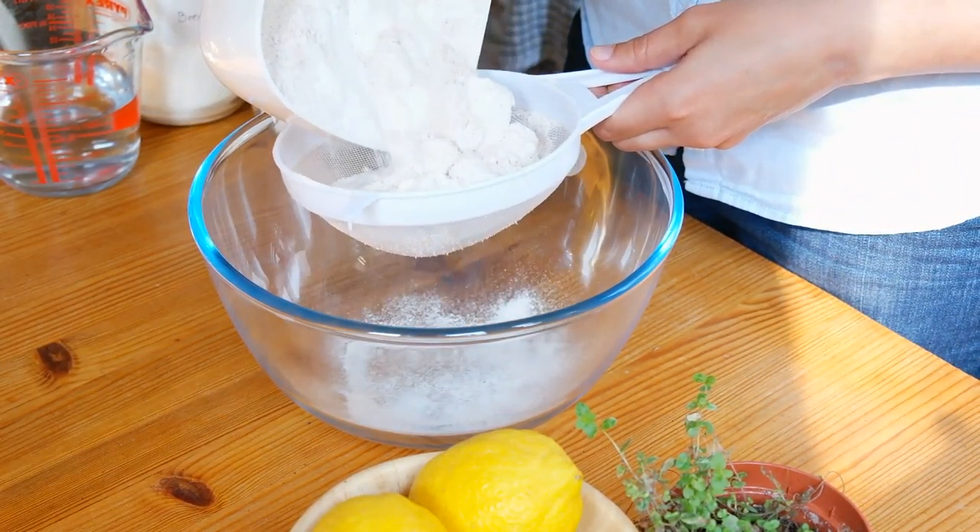Start by sifting the flour into a big bowl. This will get rid of any lumps and also help mix the flours if you're using two different types.